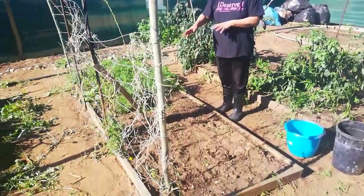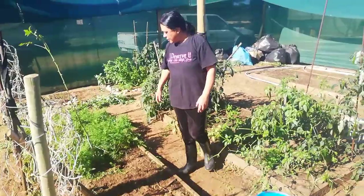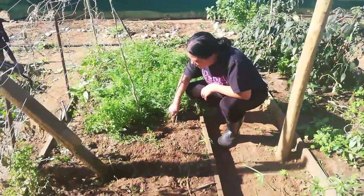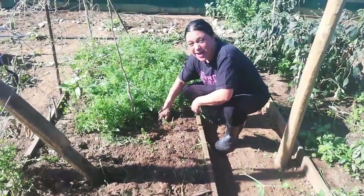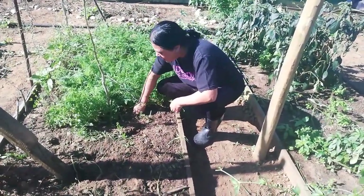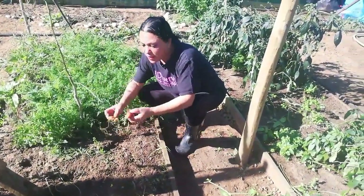I've weeded the weeds and things I am giving to the chickens. I am not used to harvesting carrots, so this is the second one that this happened to — I basically broke the carrot off in half.